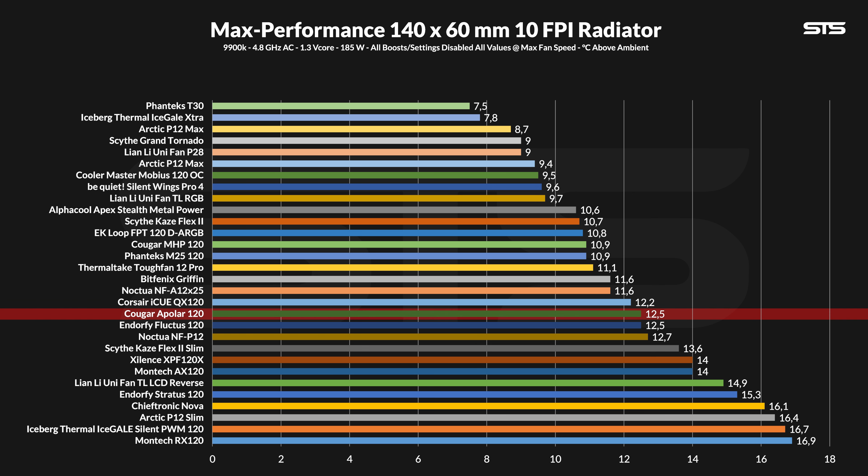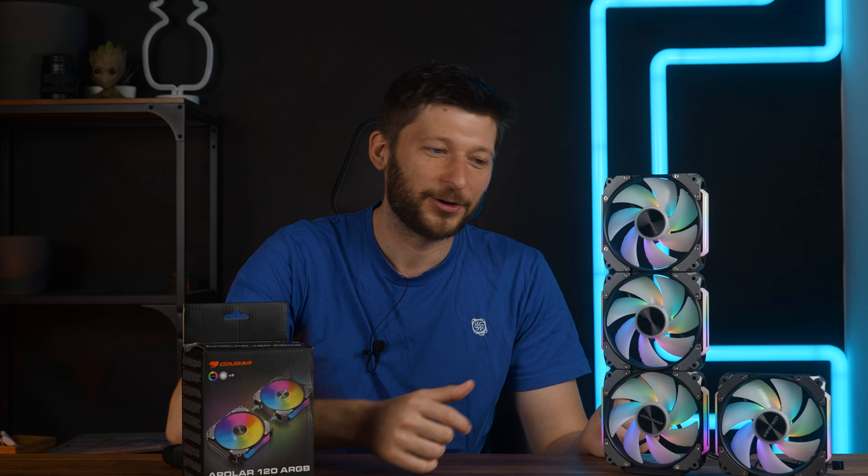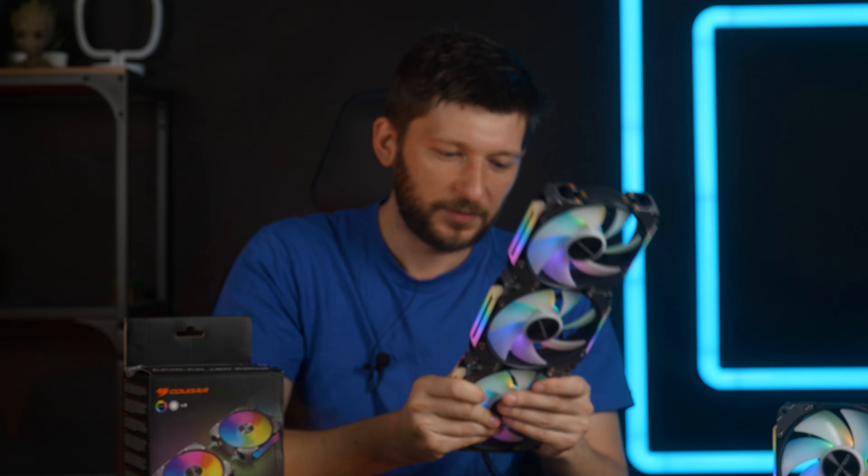Over to radiators, where we let the fan push through a 10-FPI 80mm radiator to see how much it can cool down the water by measuring the difference between water temperature and ambient air temperature. At max speed, the Apolar kept the water temperature at 12.5°C above ambient, placing it right next to the Fluctus again — slightly behind the NF-A12 and landing in the middle section of the graph. Not particularly powerful, but not particularly loud either. The noise-to-performance graph for radiators delivers somewhat comparable results: below 80% fan speed it actually started to outperform the Phanteks M25.